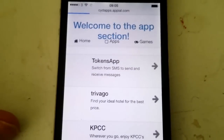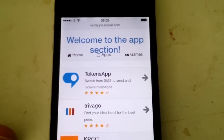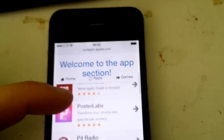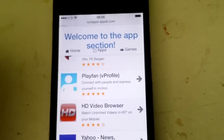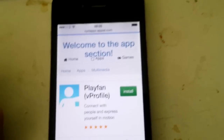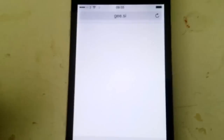Apple sometimes patches these apps, so if it doesn't work on the first try, just try again with a different app. It works in the end. Just pick an app — it doesn't matter which one. They are all free, of course. All of these apps are 100% free.